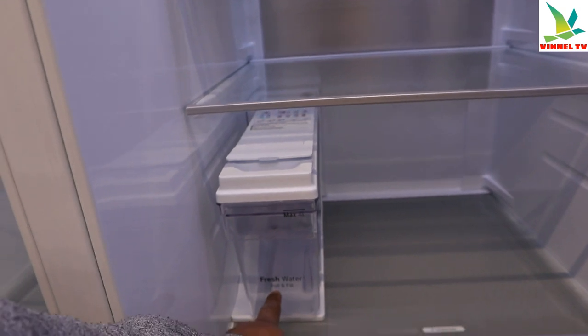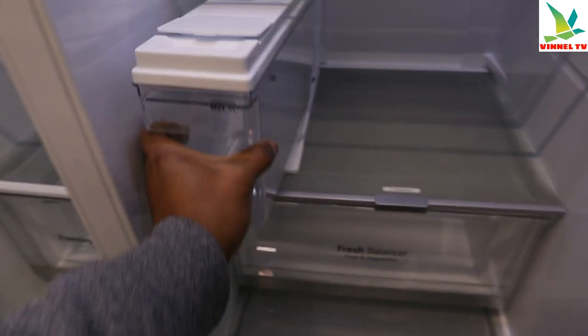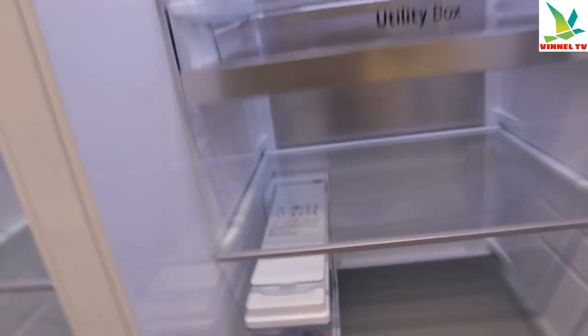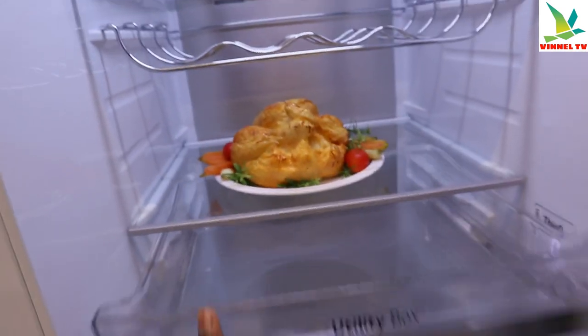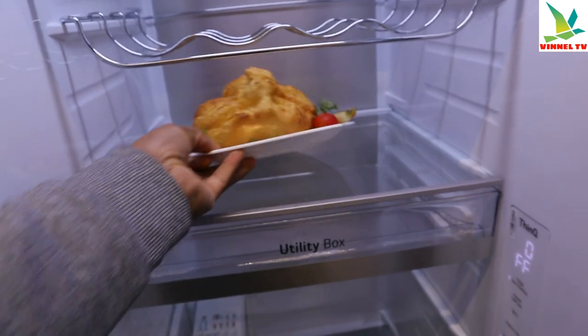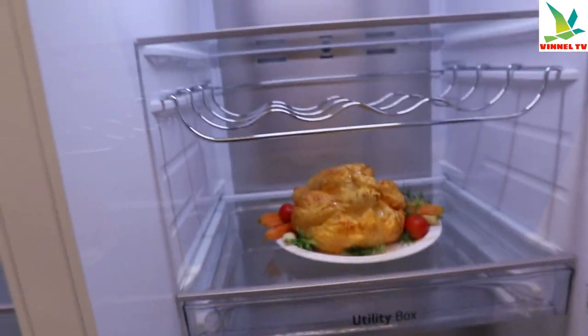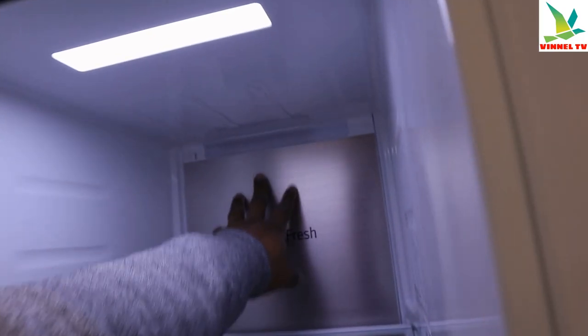The water goes in here — cool and fresh. Just put the water in, fill it up, then put it back inside. This one also has a utility box. Nice — this Metal Fresh feature is really beautiful.